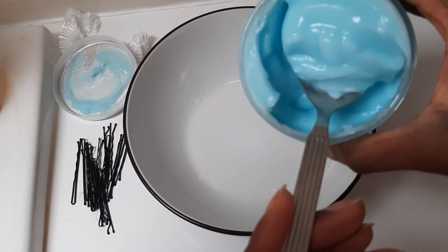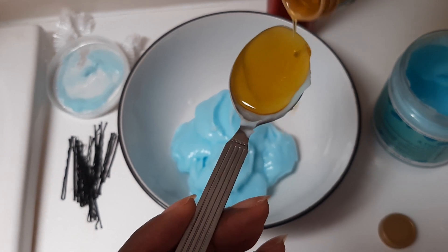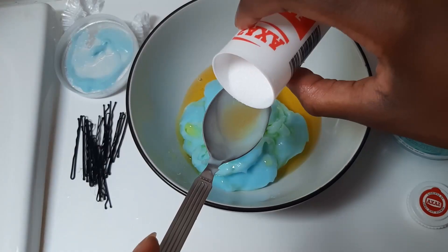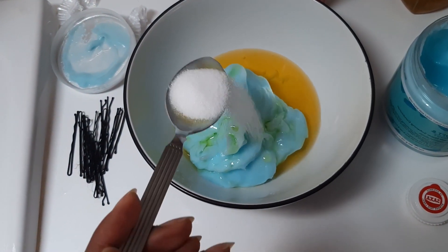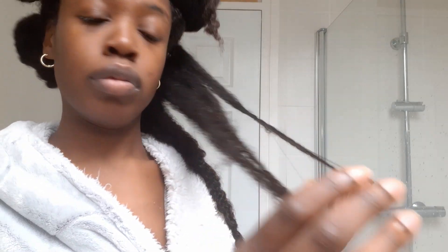So I start with the deep conditioner. Usually I use about a jar at a time, and then I will mix in extra virgin olive oil — maybe about four spoons. Then I will add about a spoon of table salt this time around. I do not do this every week, only once every six to eight weeks. It helps as an extra clarifier to get the oils and moisture out of your hair, which is why you can't do it often, but it helps my hair to be a little bit cleaner over time.